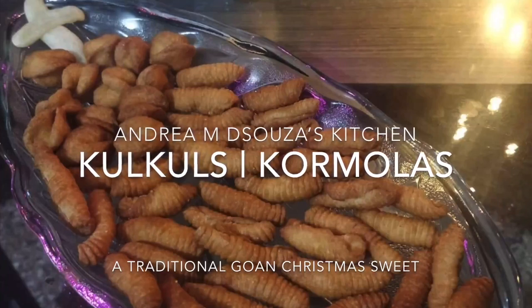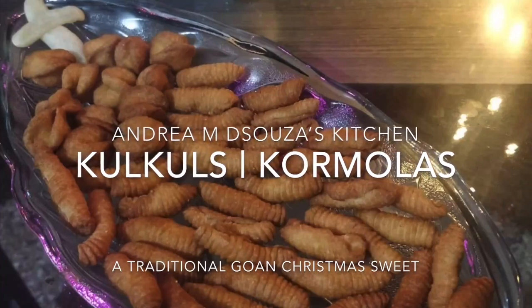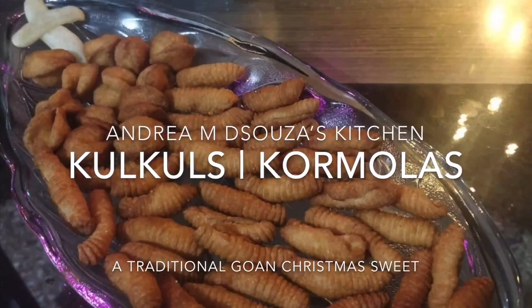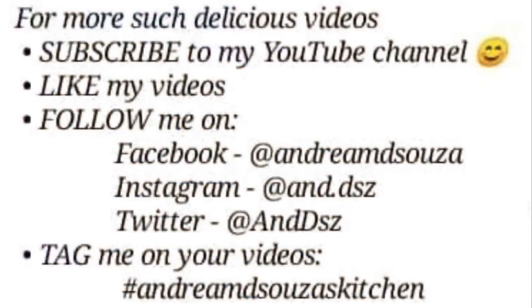Before I actually begin with the recipe, here's my usual disclaimer. I'll be using a lot of my hands while cooking. So if you are one of those people who do not like to see people cook with their hands, or who like to criticize them, then please do not watch ahead. The rest of you, enjoy.